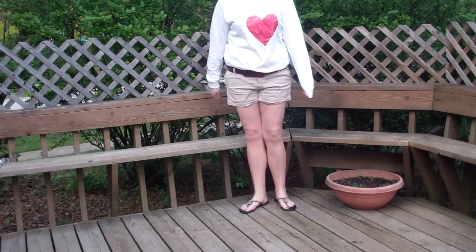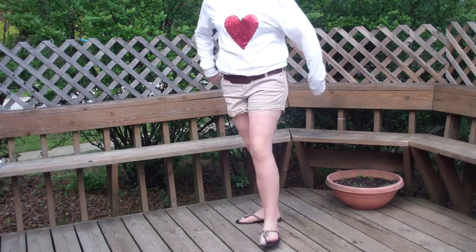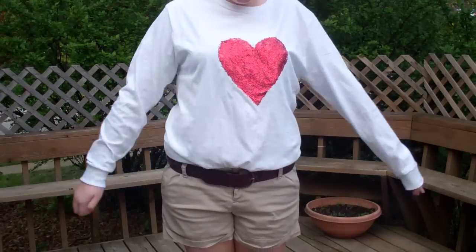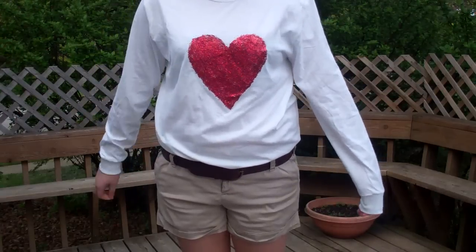This one just has a little bit more texture on the heart, but it's still so it looks just as expensive and store bought — it doesn't look like you made it yourself. This jumper is only $10 compared to the $108 Wild Fox Couture one, so it's definitely worth it and it's so much fun to make. I hope you guys enjoy this and stay tuned on how to make your own jumper.